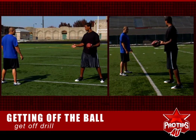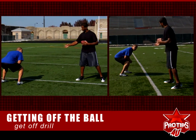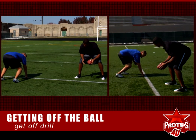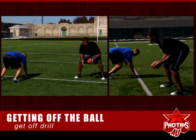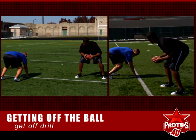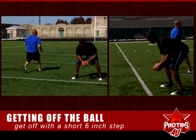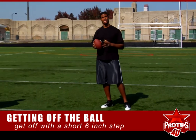We're going to be in a balanced stance — see how his feet are pretty balanced right there. He's going to put his hand down and look at me. As soon as I move this ball, he's going to get off in a short six inch step to be able to play the run. See that short six inch step — that's what you want in the run game.